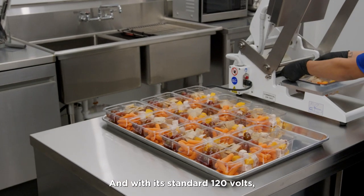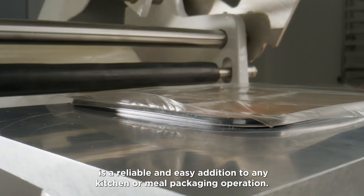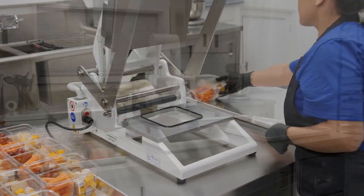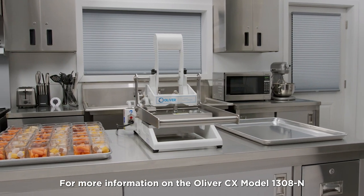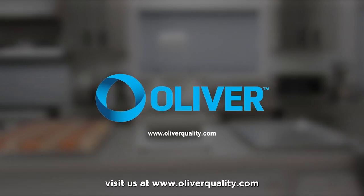With its standard 120 volts, the Oliver CX Model 1308-N is a reliable and easy addition to any kitchen or meal packaging operation. For more information on the Oliver CX Model 1308-N countertop manual heat seal system, visit us at oliverquality.com.